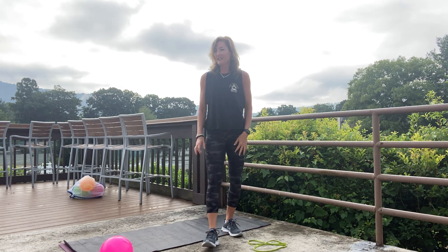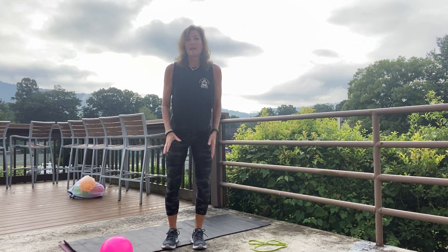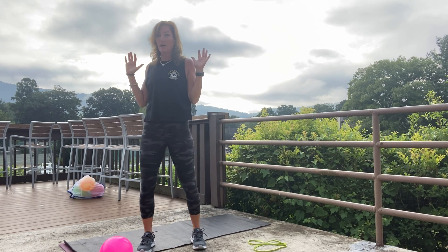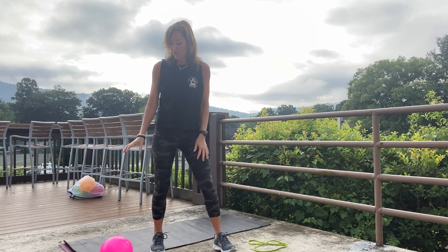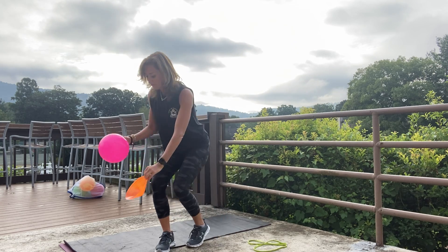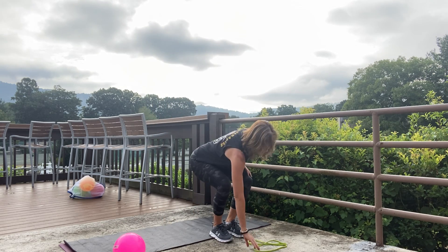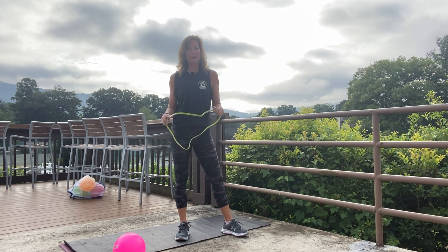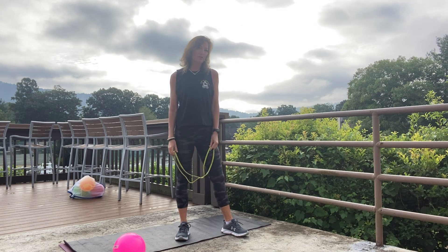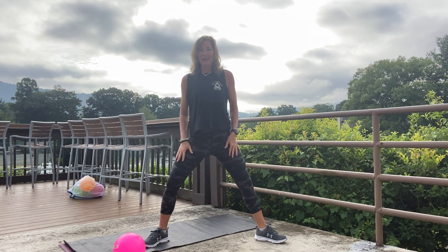Good morning, it's Kim. We're here and we're going to do a power core workout today. It looks a little gray behind me but it's a beautiful morning. What we're going to use is a ball from Angles that we've used several times, and I also have a circle band. You can use a band with handles if you're able to. Let's get this started.